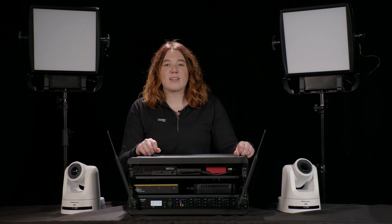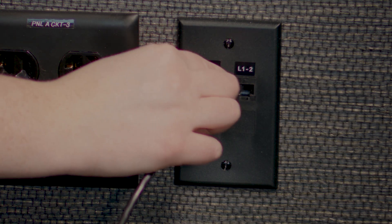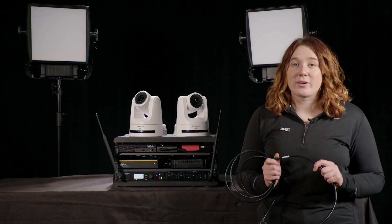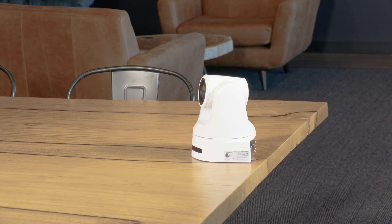It just takes a few steps to set up. Simply plug in the power strip, take the provided Ethernet cable and connect it to a local port, and turn on the computer. All of our cables are labeled and color-coded, so connecting them to the correct ports is a snap.